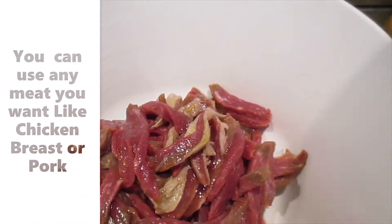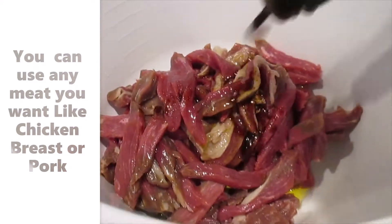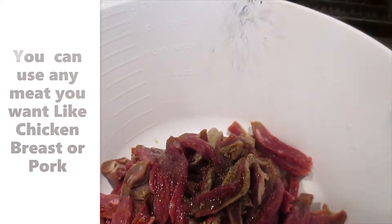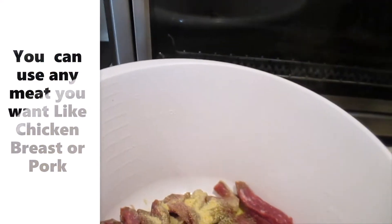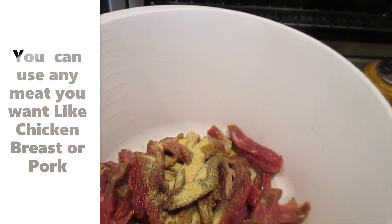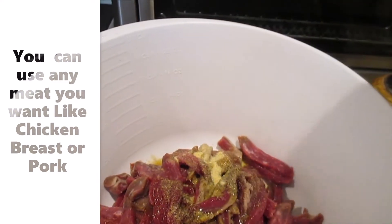I sliced the beef, guys. And then I just put extra virgin olive oil here, then soy sauce, black pepper, garlic powder, and a little bit of salt — just a little bit, guys. And then lemon juice. I already shook it, so I just put it like that, estimating — a little bit here and there.